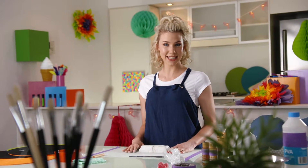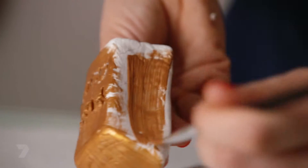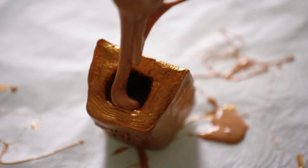So now we're just going to put that outside in a really sunny spot and wait for it to dry all day, and then later on we're going to paint it and fill it with our liquid gold.